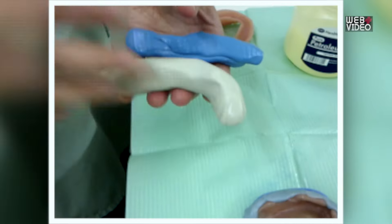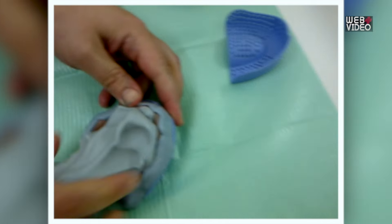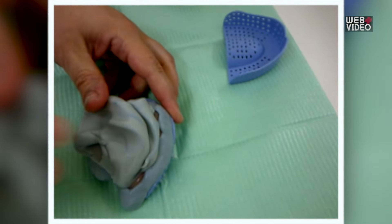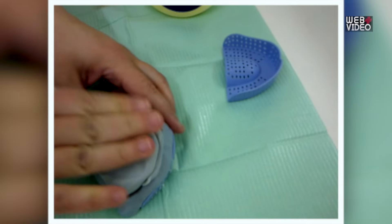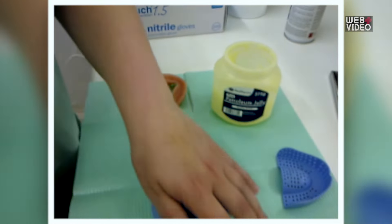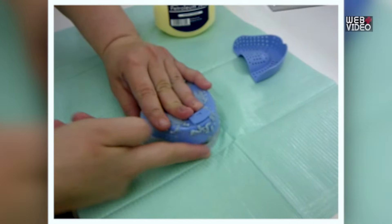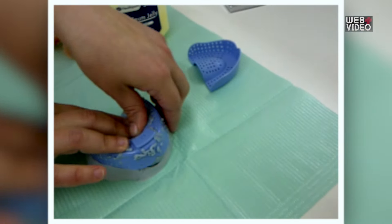Step 3: Mix the remaining white and blue putty evenly and then press it firmly on top of this. Turn it upside down and press firmly, then smooth the edges as shown. Again, you must ensure the putty covers all contours of the denture and that no gaps are left in between.